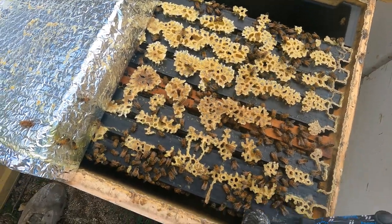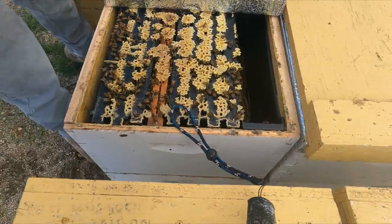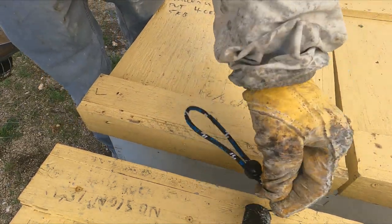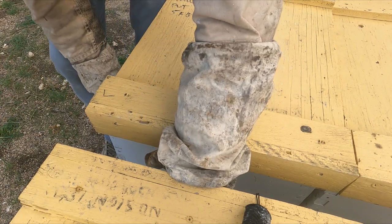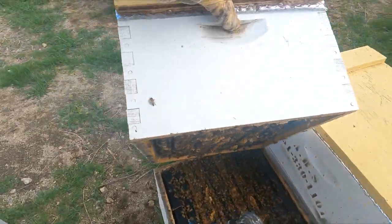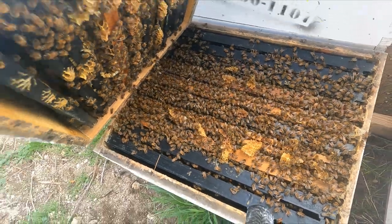You can see all that white wax from feeding them — they're nice and healthy and drawing out the combs on the edges. Those girls look good. Looking at it underneath — they're pretty big. About two boxes of bees, a good nest. They even have drones right in the center still, so they feel really good.